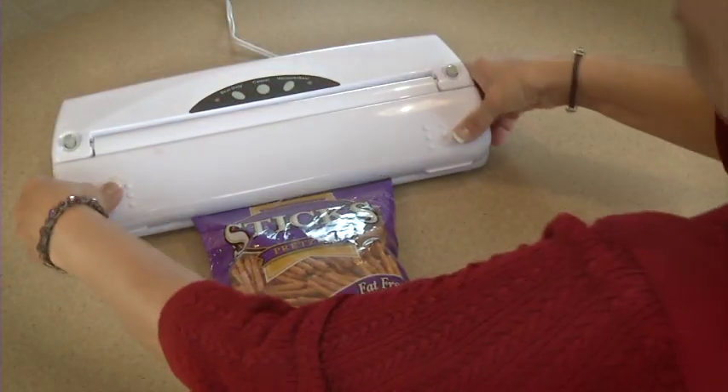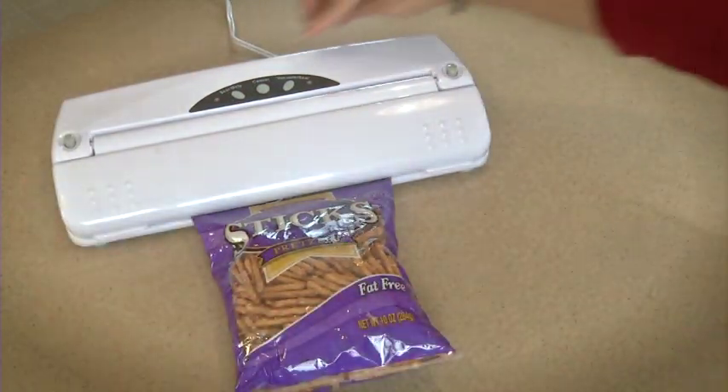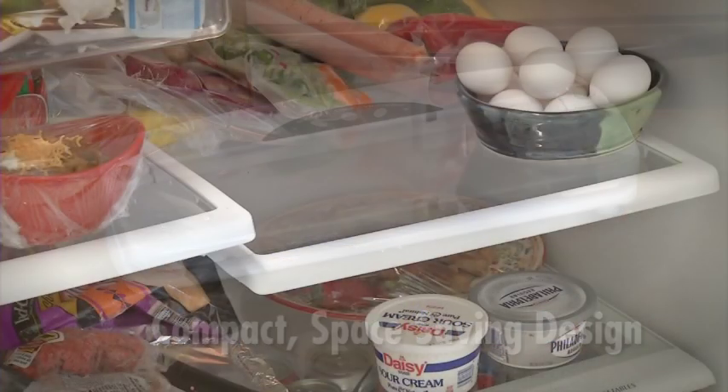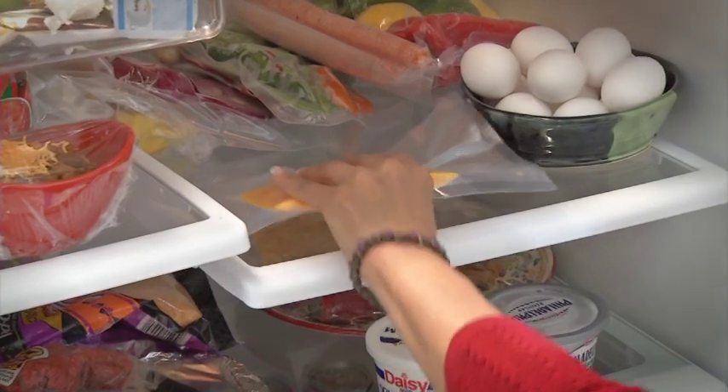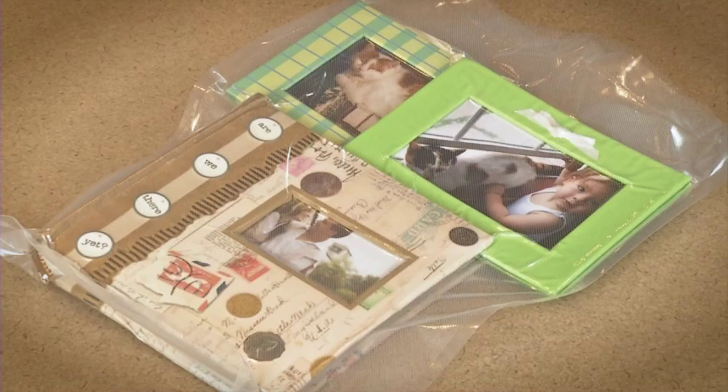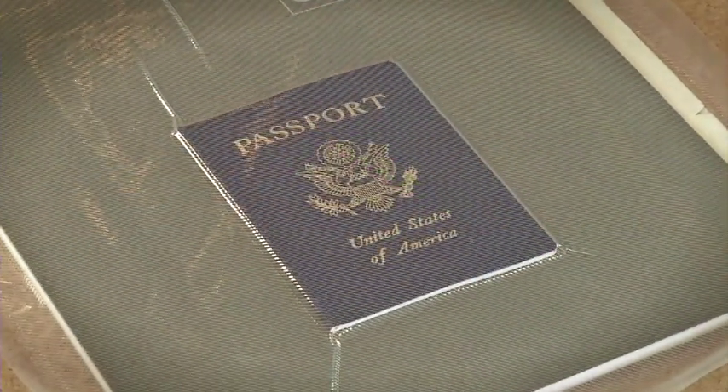Re-sealing original bags for chips, cereal, or salad is quick and easy. Save space with the compact design of this unit — there will be less waste because foods won't spoil in the refrigerator when they are vacuum sealed. You can also protect valuables like jewelry, photos, and important documents.